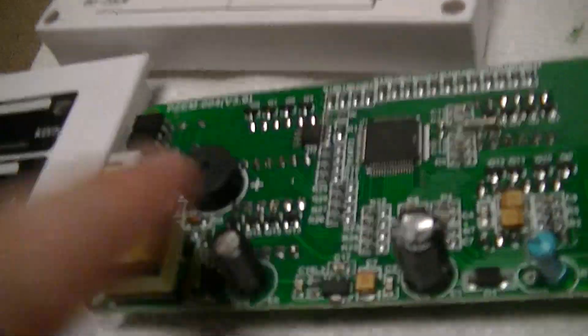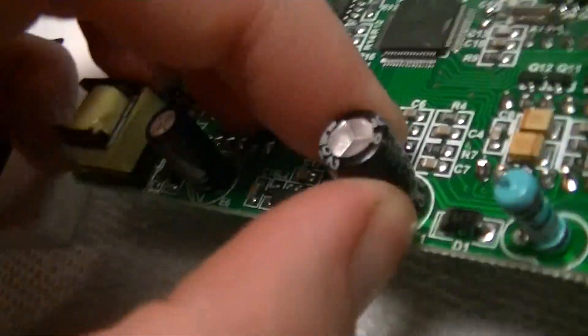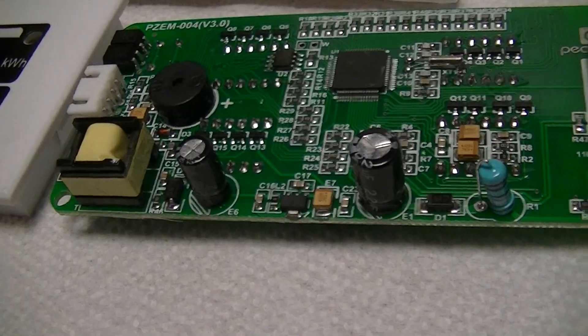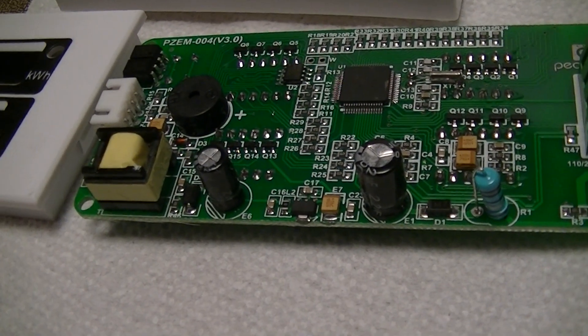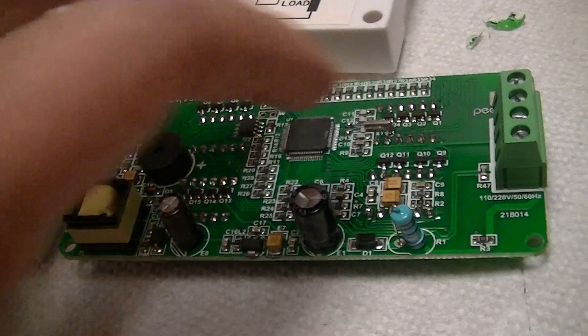Of course there are cheap electrolytics — ZH brand — so long-term those are going to get replaced. And of course there's also a risk of electrocution that can kill you.